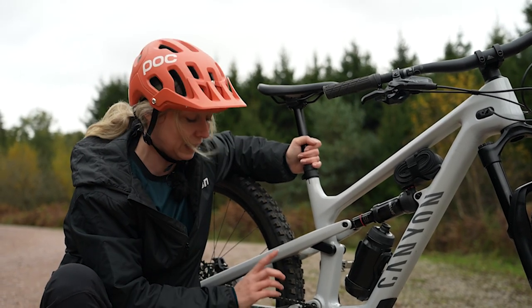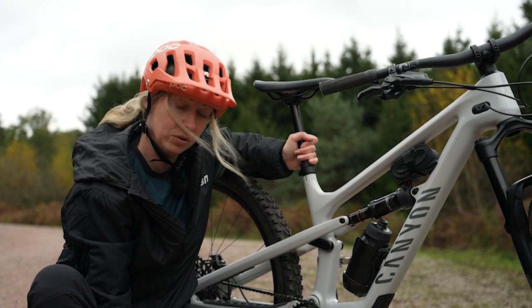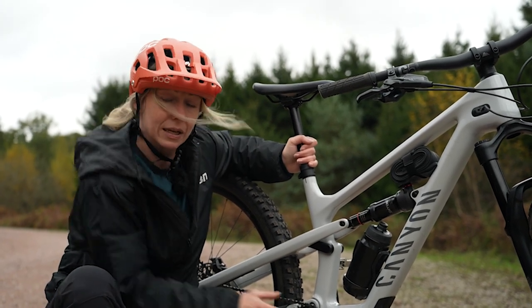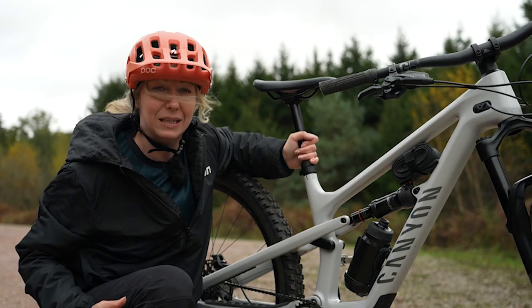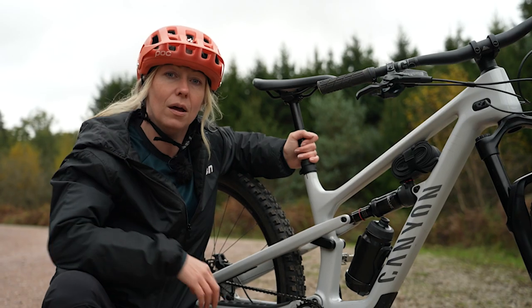The reason we match this inseam is because by the time you put the ball of your foot onto the pedal, you'll end up with a slight bend in your knee. And that's what you want to make sure you've got good power, but also you're not going to injure yourself by overreaching.